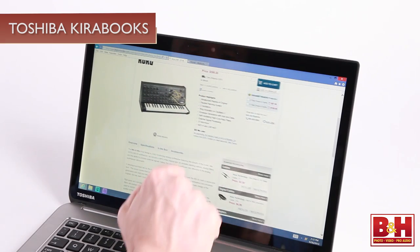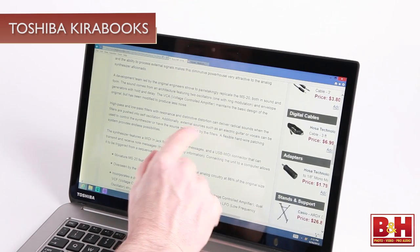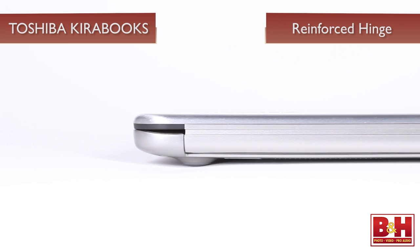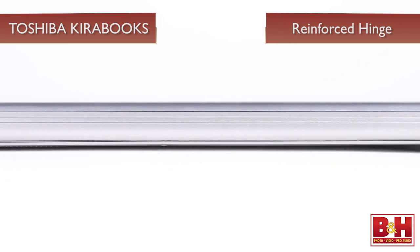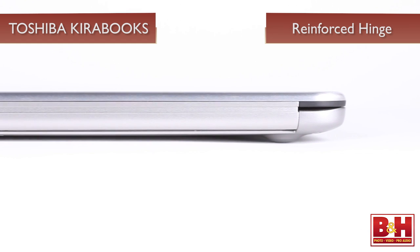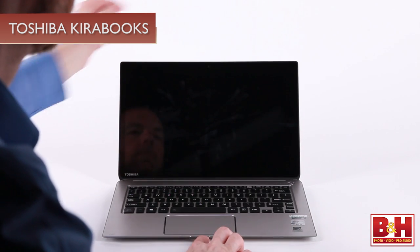A second significant design feature is the hinge. Realizing that the screen hinge takes the brunt of usage on a touchscreen laptop, and that the constant swiping, pinching, and multi-touching that goes on with capacitive touchscreens will eventually take its toll on the display's mechanics, Toshiba built a reinforced hinge that helps prevent loosening of the display's mooring, and more importantly, keeps the display from collapsing back when you touch it. At first the Kirabook seems almost too hard to open because of the strength of the hinge, but eventually I came to really appreciate the sturdy backbone it provides.